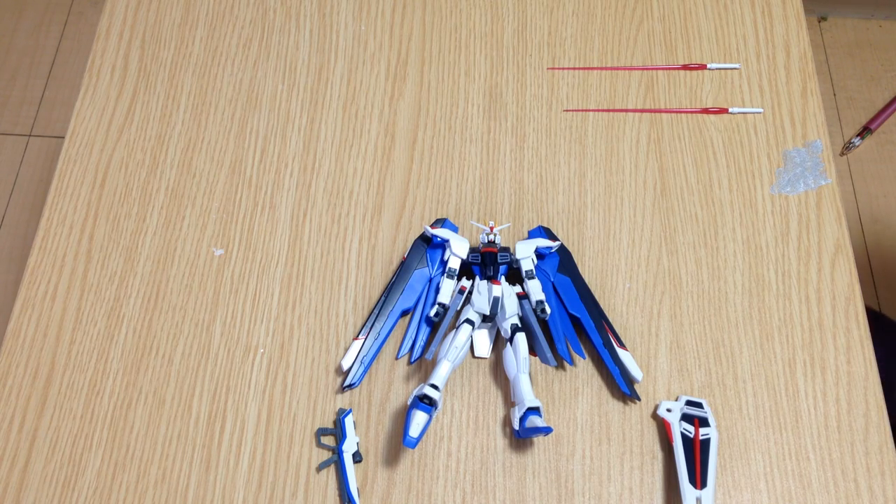Mina-san, konnichiwa. This is David and Mina. We're reviewing the new 35th anniversary Revive edition of the Freedom Gundam, the HG Freedom Gundam.